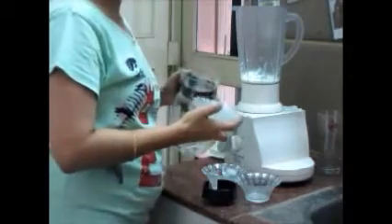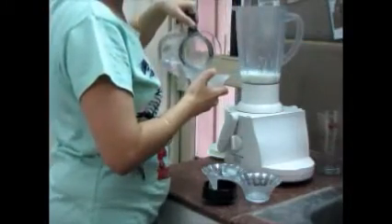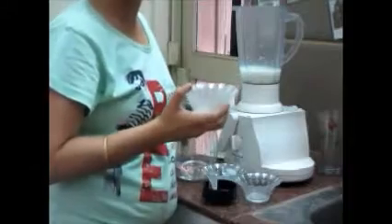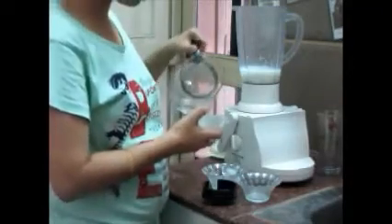Now I am going to add three cups of water. If you like lassi quite thick then you can add two cups, or if you like it thin then you can add three cups. Here I am adding two and a half cups.